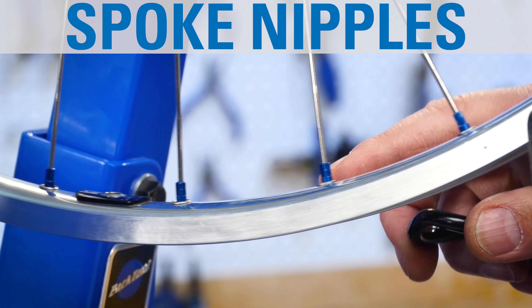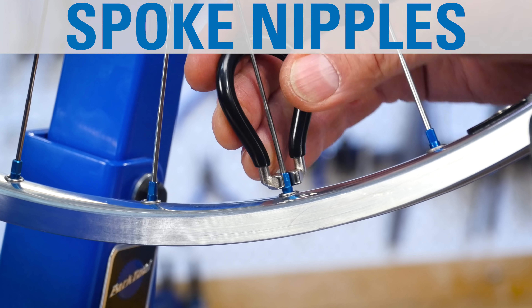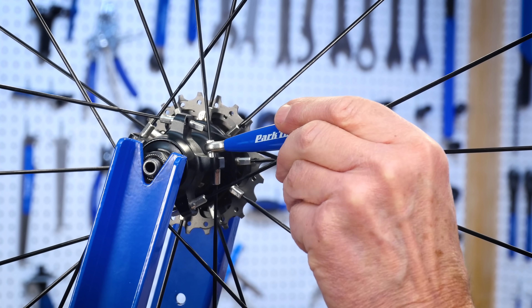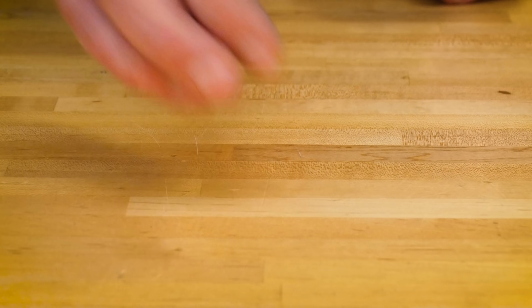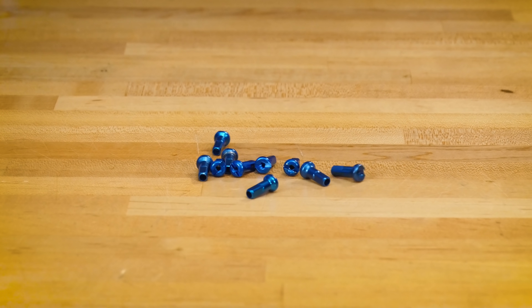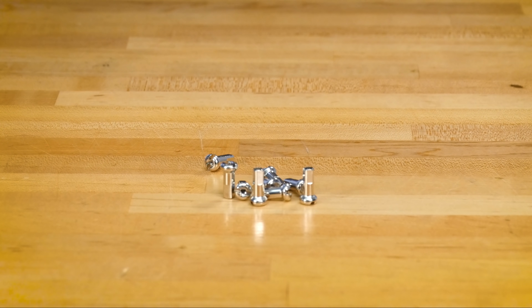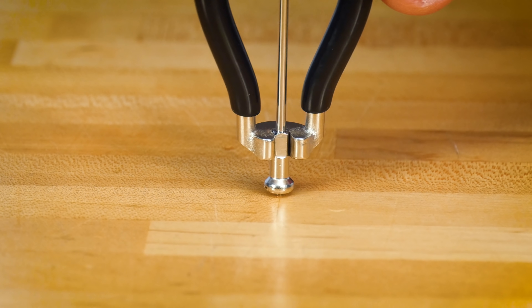The nipple is the nut of the spoke system and is used to change the pulling force or tension in the spoke. These are commonly attached to the rim, however there are exceptions — some nipples attach at the hub. Although less common, nipples can be made of steel or aluminum to save a little weight and add some color. However, the common bicycle wheel nipple is made of chrome-plated brass.